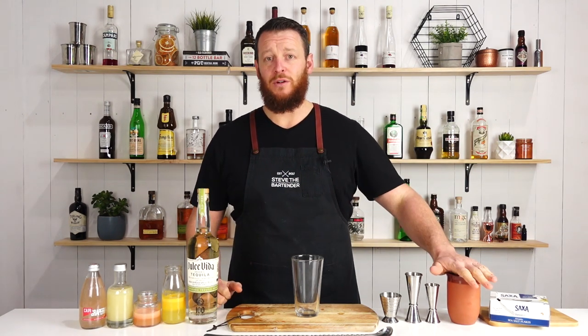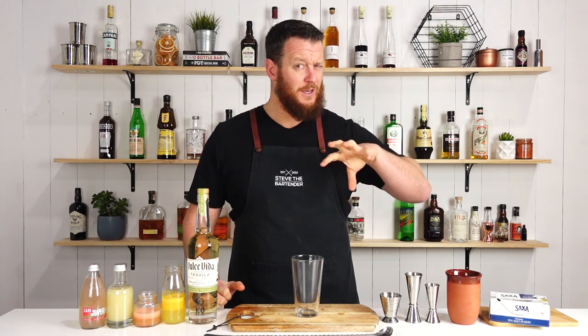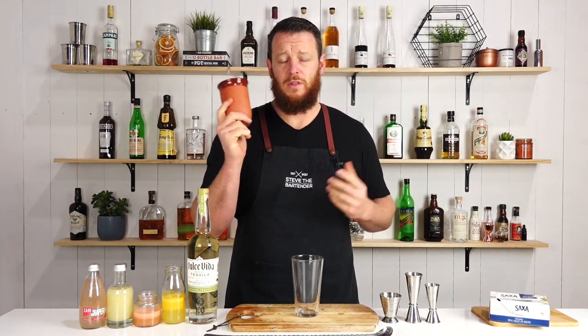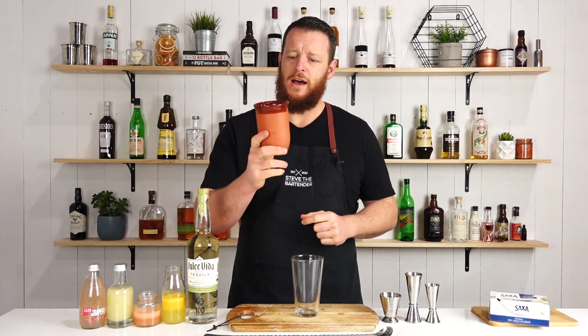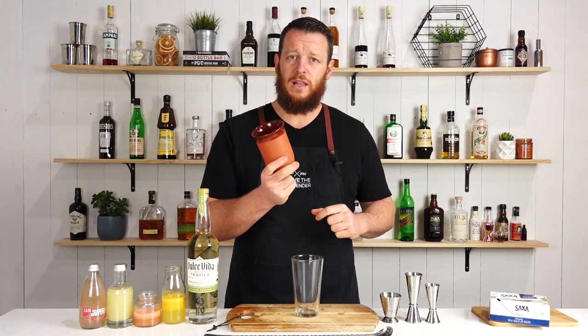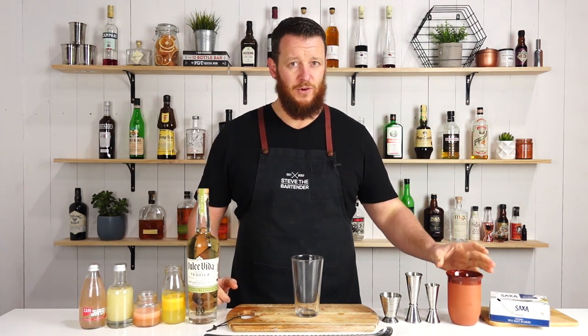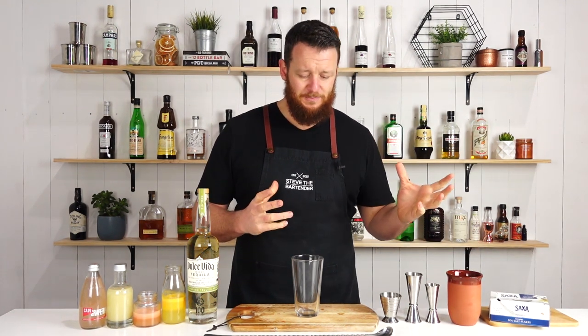I'm using a clay pot to serve it in. So traditionally, back in the day because it was so hot outside — and they may still do this — they would submerge the clay pot under cold water to actually chill the pot and therefore keep the drink a little bit colder as you sip on it.